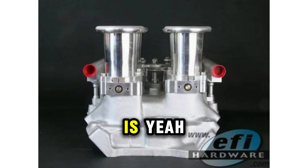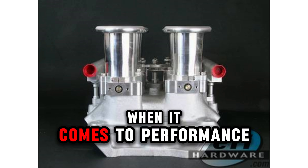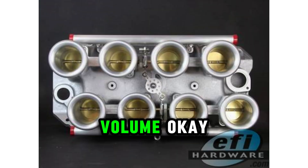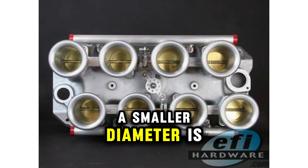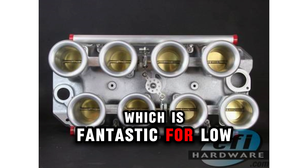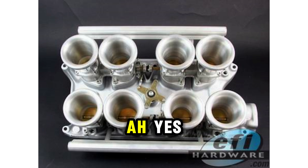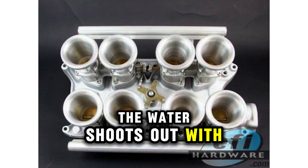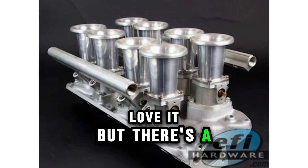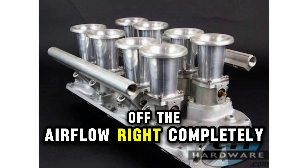One of the most common questions we get is how to choose the right diameter. Diameter is huge when it comes to performance — it's all about finding that balance between air velocity and volume. A smaller diameter creates higher air velocity, which is fantastic for low-end torque. Think of it like squeezing a garden hose — the water shoots out with more force. But there's a limit; you don't want to choke off the airflow completely.